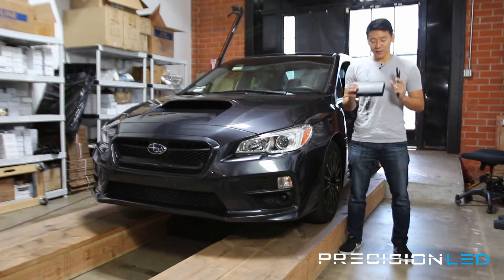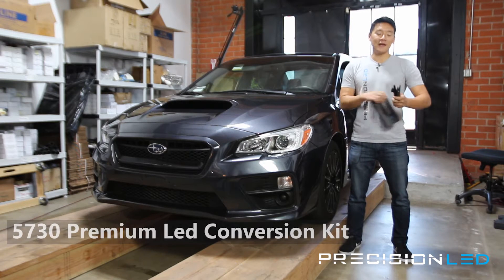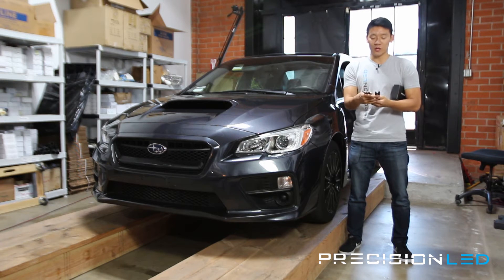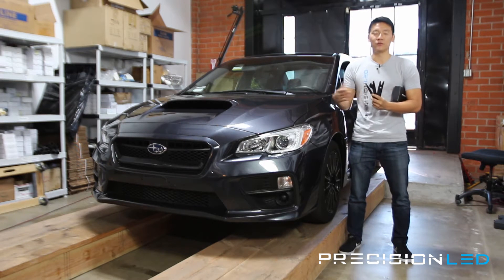Today we're using a premium 5730 style LED conversion kit from PrecisionLED.com, and that includes interior trim tools that will help with the installation. We have a 4-shaped wedge tool, a spaded knife tool, as well as a pointed wedge tool that you'll see in the video.